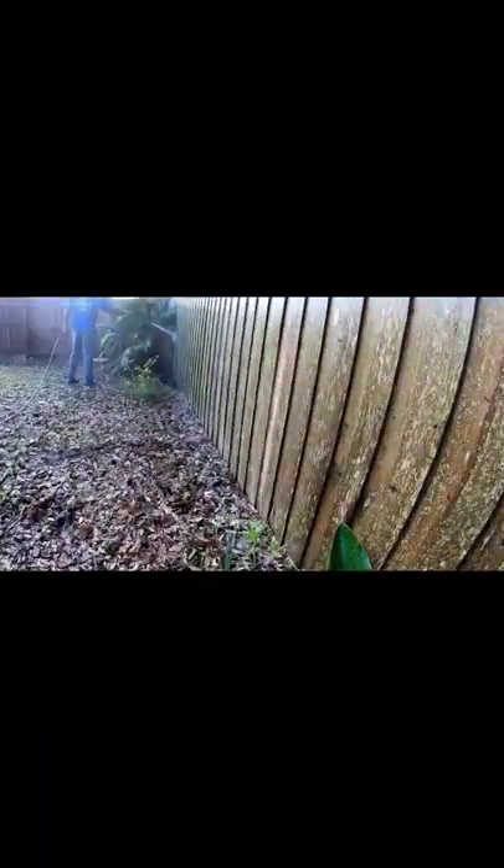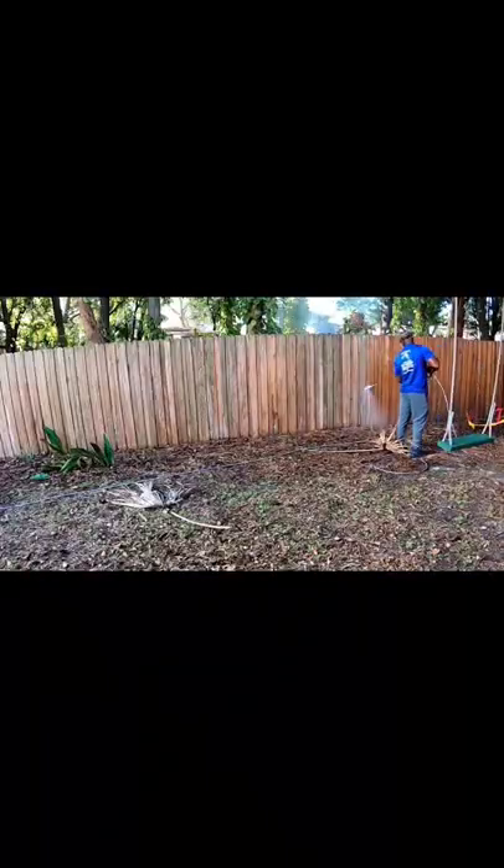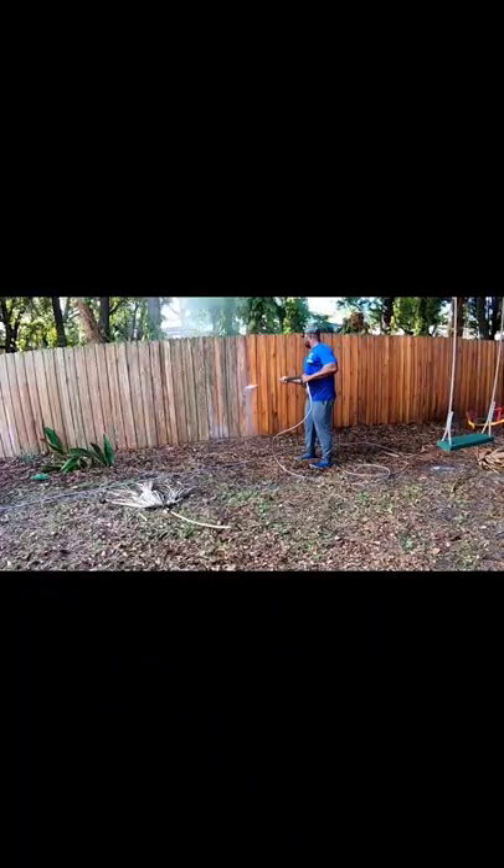Then we're going to let that dwell for about 10 to 15 minutes. After the dwell time, we're going to rinse it off with our white tip, staying about a foot away from the surface, making long strokes without stopping in the middle.